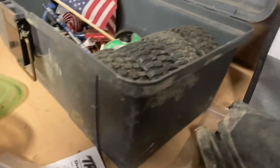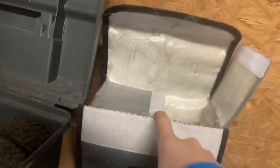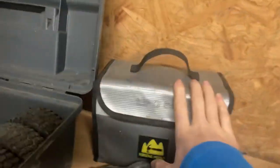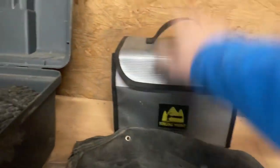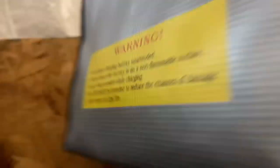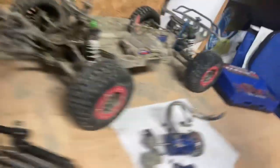Never put LiPo batteries loose without a LiPo bag. If you have LiPos like these, get what's called a LiPo bag - this is fireproof and explosion proof. These batteries will catch fire, throw sparks, and start a house fire - it's happened many times. This one is a Forging Mount LiPo safe bag from Amazon. It stops overcharge-related fires.